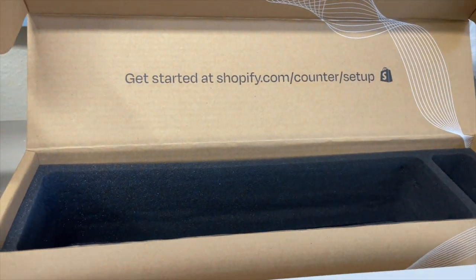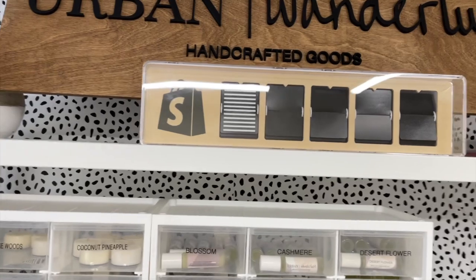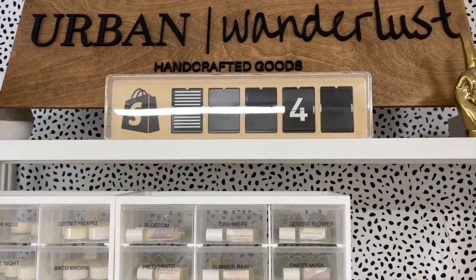Let's go to this website and set everything up real quick. This is so cool — what is it doing? I thought it was counting. Oh, I think it is — I think it's activating.